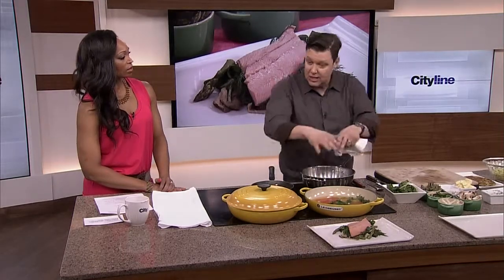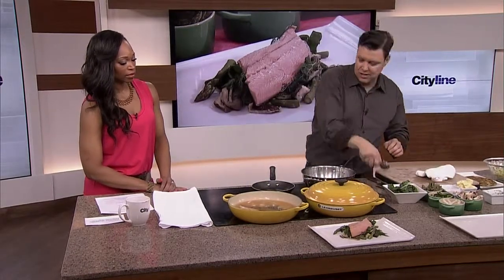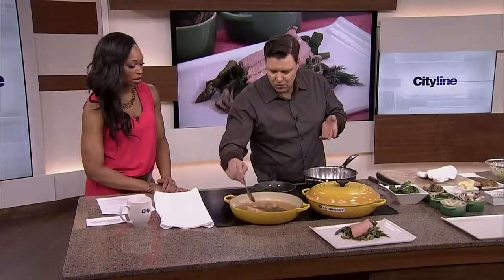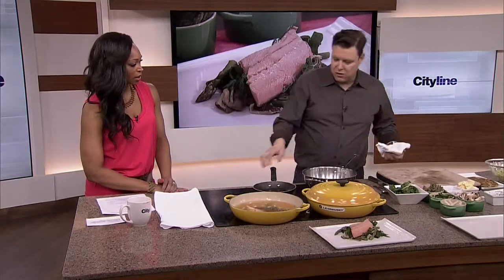About five minutes later you can take it out, let it cool right down, use it in a salad. You end up with something simple and fresh. It's pretty much one of the healthiest ways to eat your fish — poach it. It's great because you're not adding any fats to it.